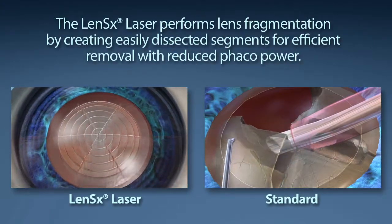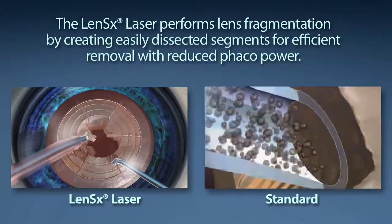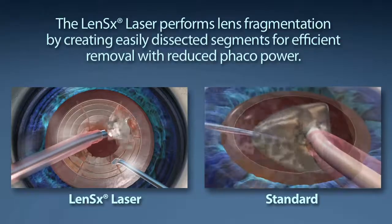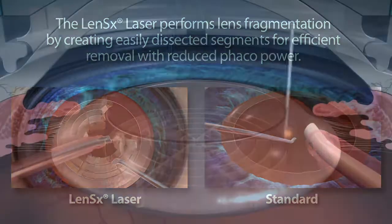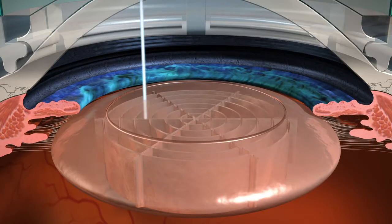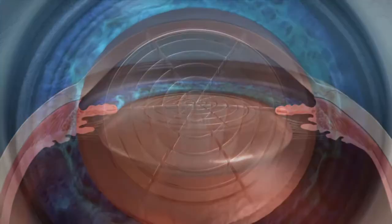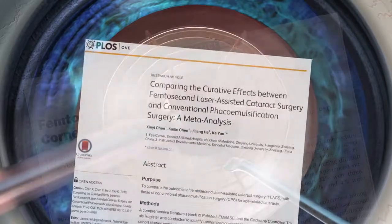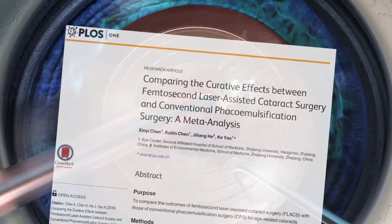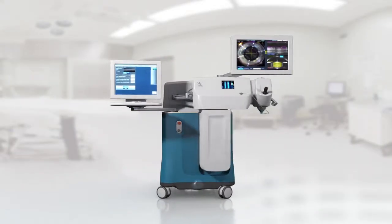Standard cataract surgery requires a phacoemulsification machine to segment and remove the content of the cataract. The goal of your surgeon is to reduce the amount of energy used to remove your cataract. The LensX laser performs lens fragmentation, creating easily dissected segments for efficient removal with little or no energy from the lens removal device. Reducing energy during the phacoemulsification step has been shown in studies to assist in healing and can be much less damaging than phacoenergy during standard surgery. The LensX laser offers enhanced levels of precision and reproducibility in cataract surgery.